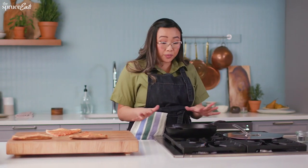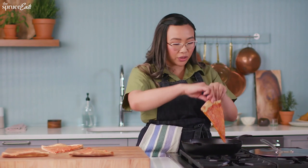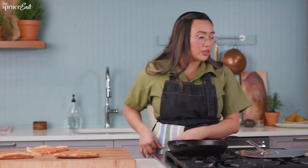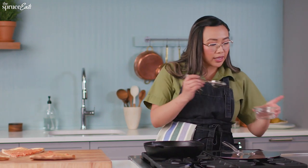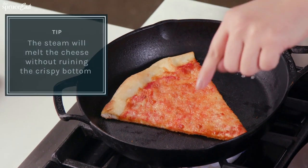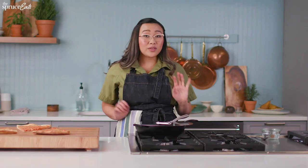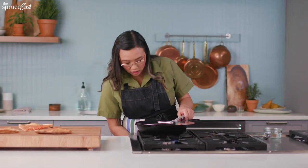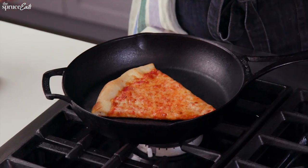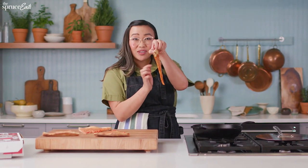Once two minutes are up, you can check to see your pizza crust is crispy, but your cheese is not melted. So you definitely want to steam it a little bit, and you want to just add maybe not even a tablespoon of water. Put it around the pizza and cover it right up. So it's been about two minutes. Ta-da! I could tell my cheese is nice and melted, my crust is super crispy.